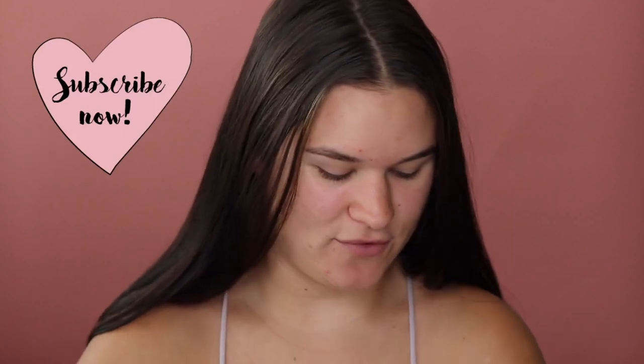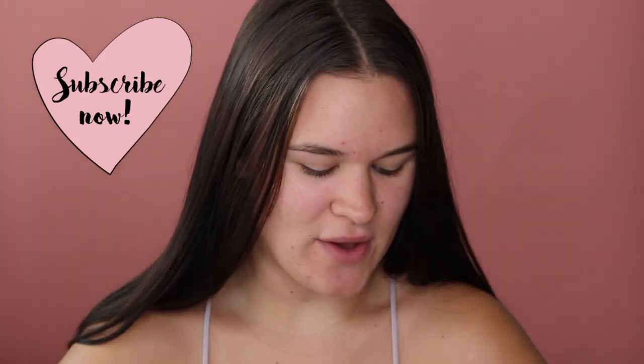Hey guys, welcome back to my channel. For today's video, I'm going to be testing out a bunch of products that I have never tried out before. So it's a first impressions video, and I will let you know in the description box below how each item wears and if one of the items failed throughout the day.